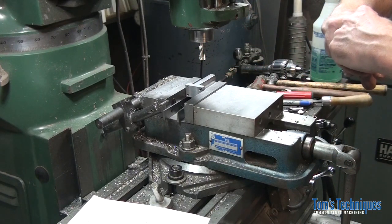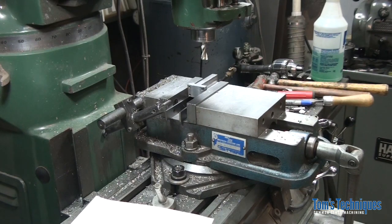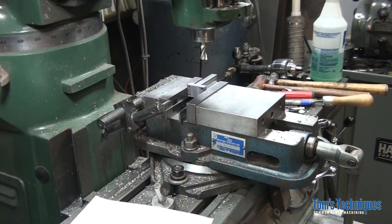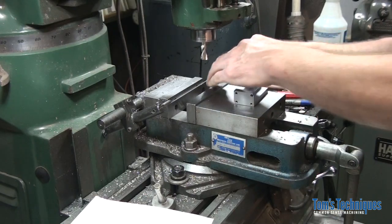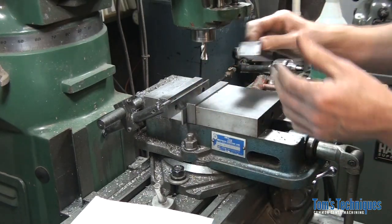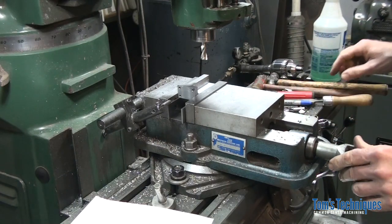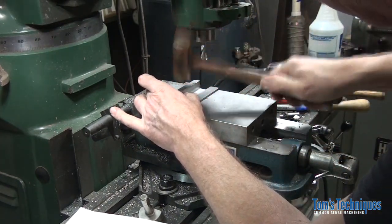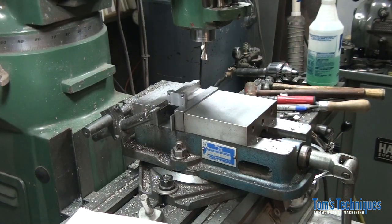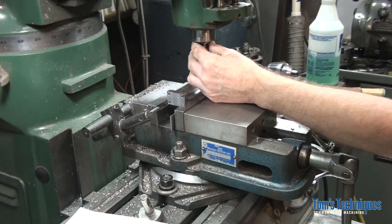We need some taller parallels again, just so my cutter doesn't get too close to the vise. Cutters don't like vises and vises don't like cutters, so try and stay as far away as possible. Tap this thing down, tighten the parallels, and change out my half-inch end mill for a 3/16th radius cutter, or corner rounding end mill as they're called.